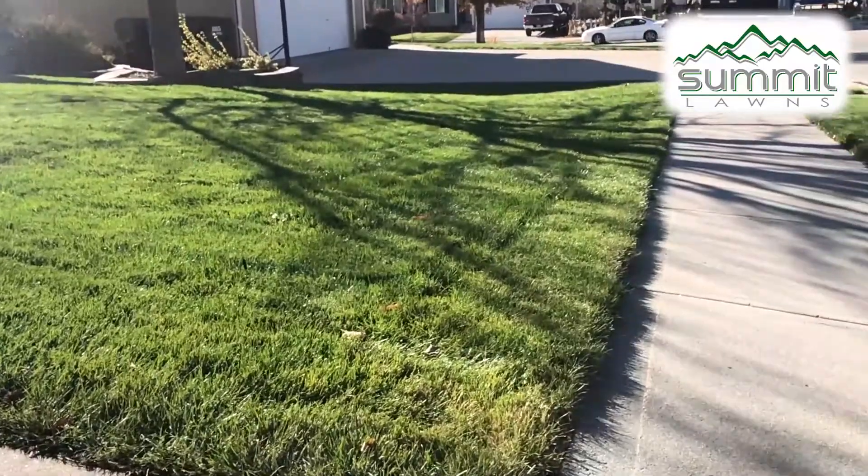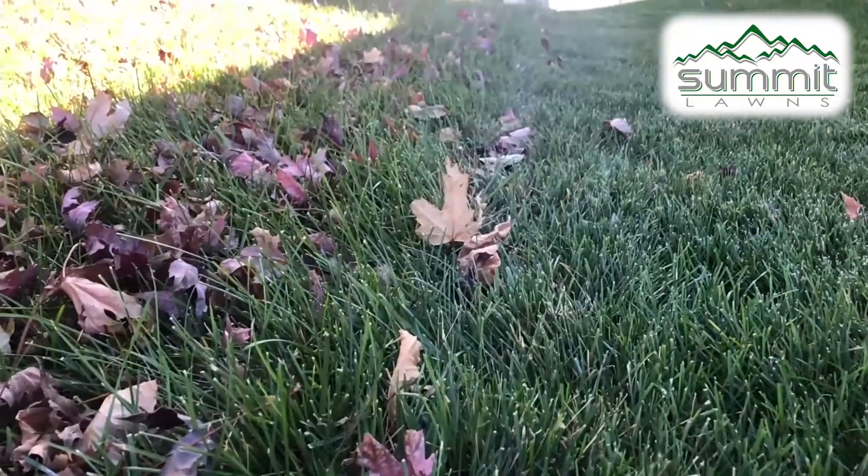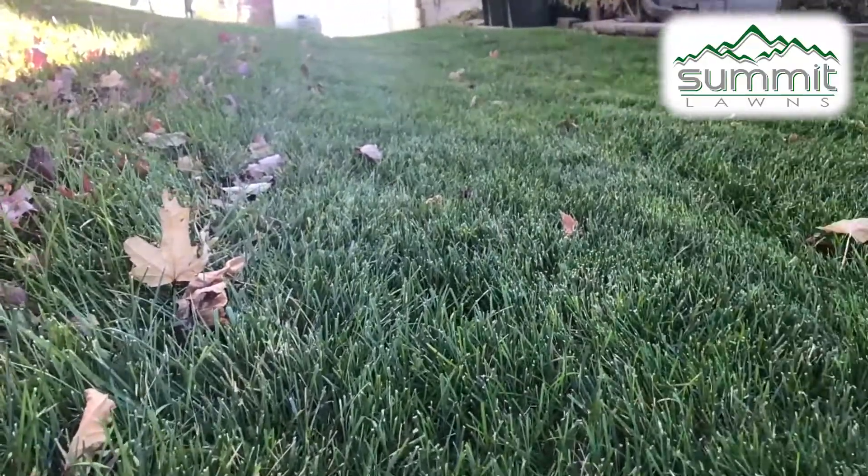However, if you want to take care of your leaves yourself, the best thing you can do is just use your mower — set it to about three inches so you're keeping the grass healthy, but it's low enough that it will start sucking up those leaves.